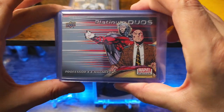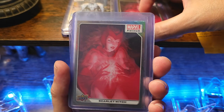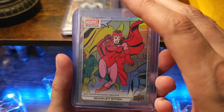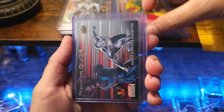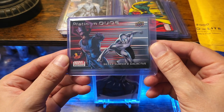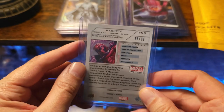We got the Magneto Professor X Platinum Duos, just the base though, not the rainbow. We got the red Scarlet Witch, yellow Scarlet Witch, rainbow Scarlet Witch — this is the Casey Parsons — and the comic version of Scarlet Witch also in a rainbow, and black rainbow Scarlet Witch. We got the Platinum Duos Vision and Scarlet Witch — heck yeah, I really wanted this card. We got the Platinum Duos Quicksilver and Galactus, a Galactus normal base, and then the cow cow out of 99.